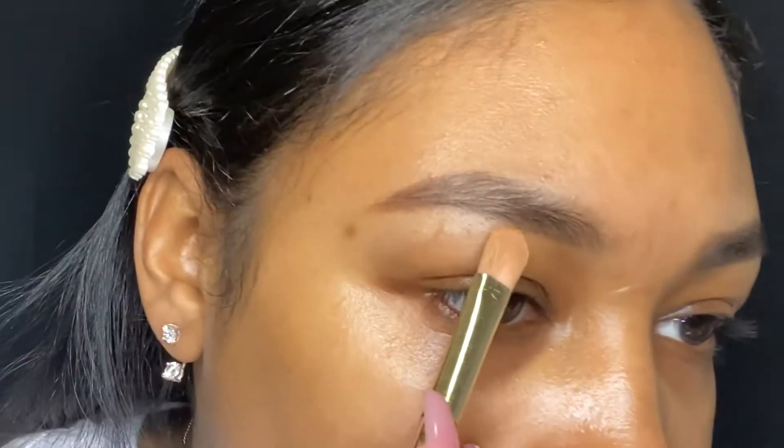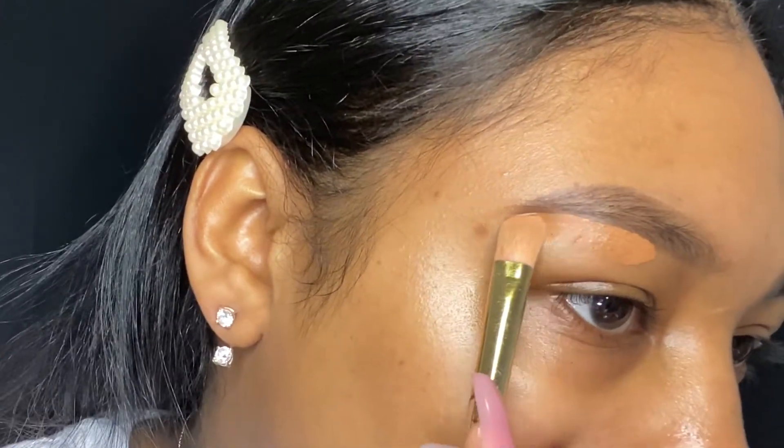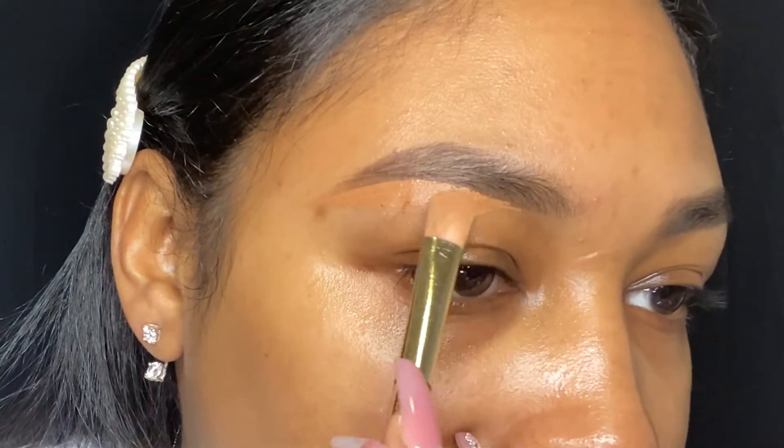Now I'm just taking some of that Morphe concealer and I'm just carving out my brows, top and bottom. Then I'm going to go in with the moist beauty blender and blend that concealer out.